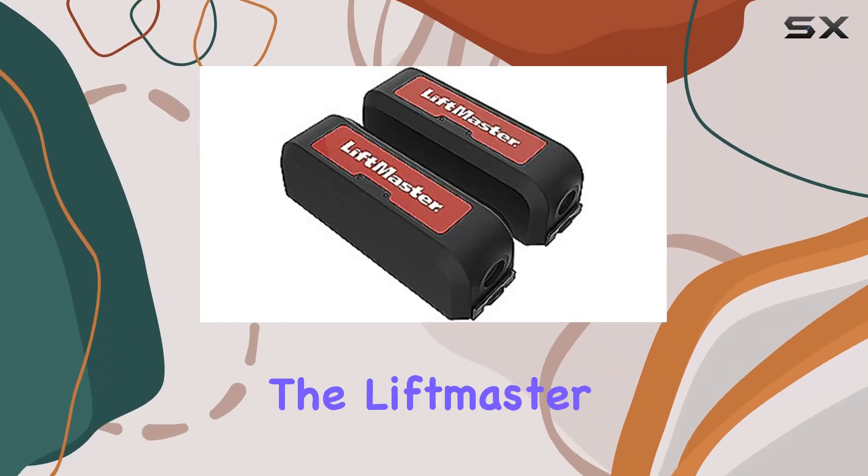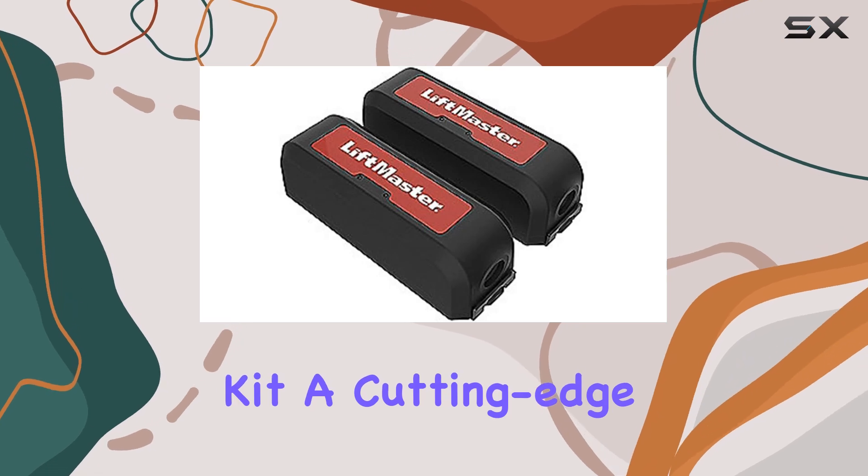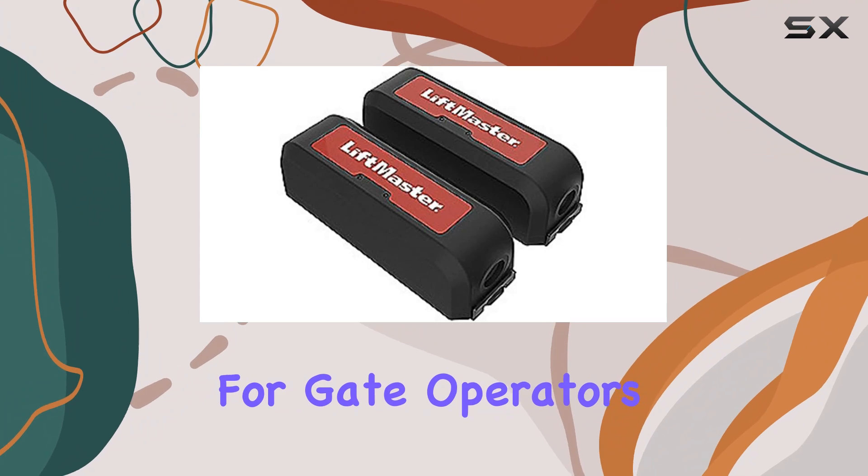Today, we're diving into the LiftMaster LMWEKITU Monitored Wireless Edge Kit, a cutting-edge solution designed to enhance safety and convenience for gate operators.